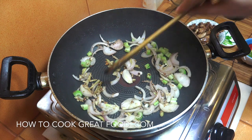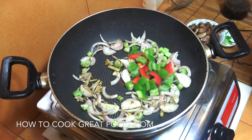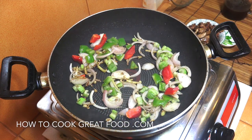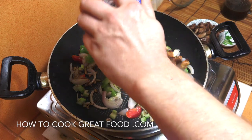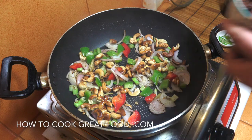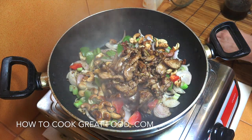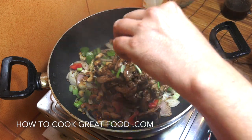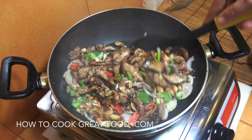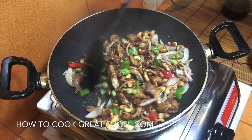At this point we're going to add in those bell peppers. You could also add carrots — if you were, put them in at the same time as the celery. Now let's get in our cashews, then our chicken, and a little bit of green onion. We're going to go for about 90 seconds to two minutes, keeping this moving on maximum heat.